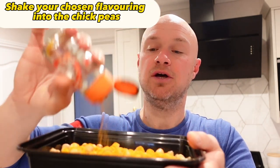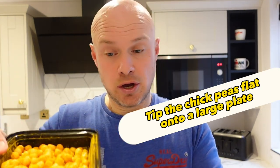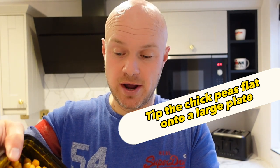Once you've done that, what you want to be doing is putting turmeric into a tray or into a bag, whatever suits you — your choice. It's really important. Once you've got your chickpeas flavoured in the turmeric, or whatever flavour feels right, tip them onto the plate.